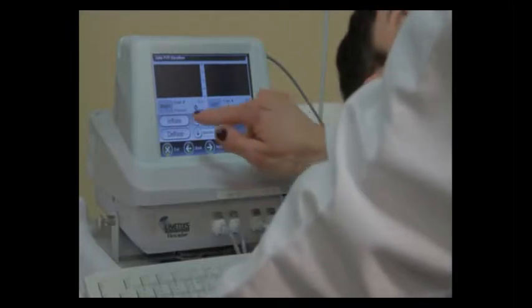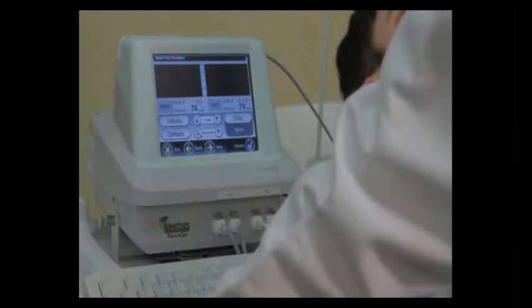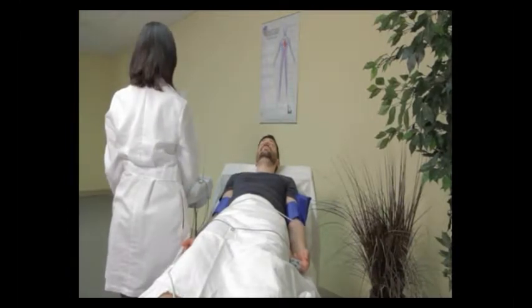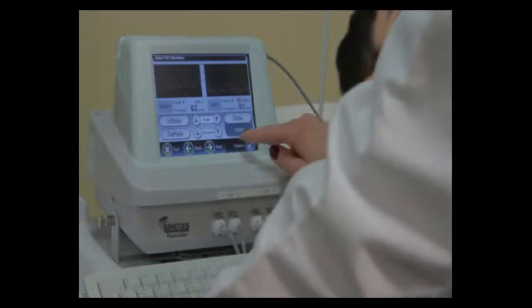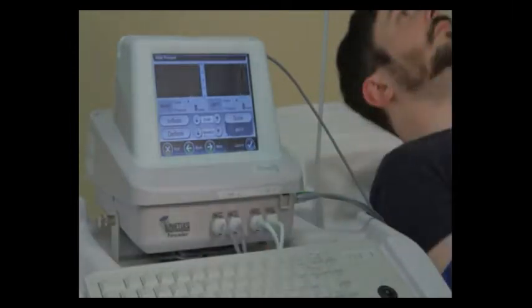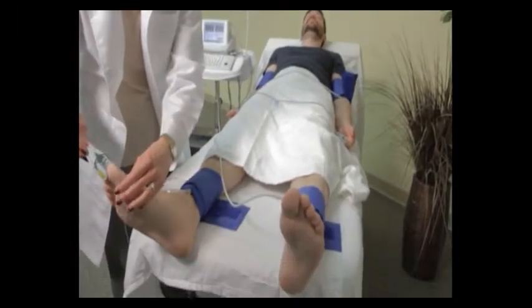She's now going to press inflate to inflate the ankle hoses for the pulse volume recording waveform at the ankle level. With one touch, the REVO will inflate both cuffs to 65 millimeters of mercury pressure. We now see the waveforms are consistent so we're going to press capture. We're then going to press proceed and then move the PPG clips from the fingers to the great toe on the left and right foot.